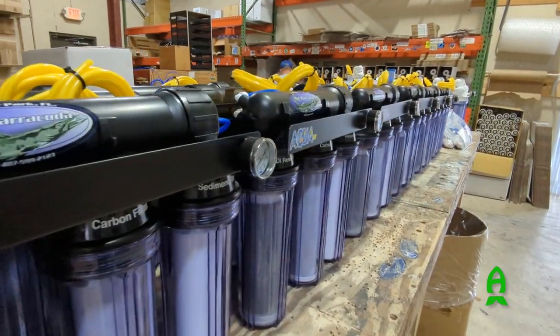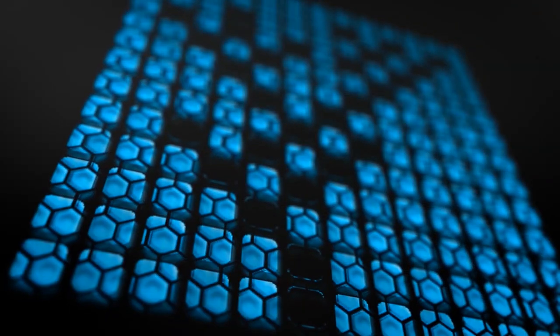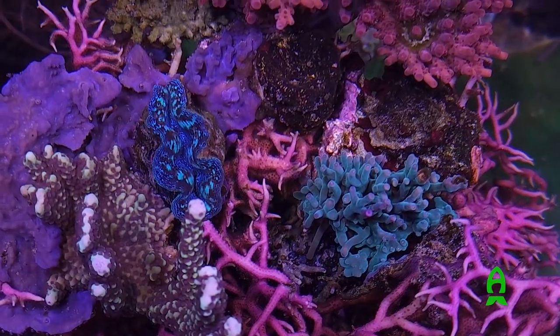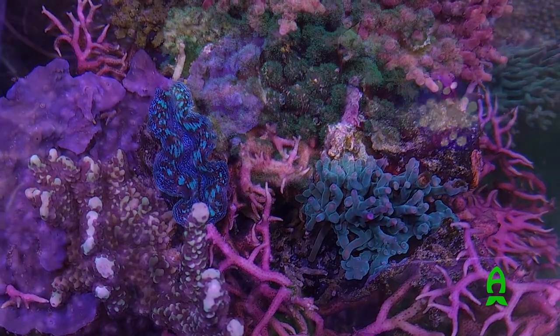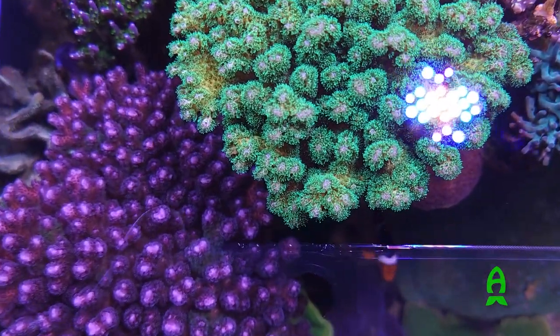Hey guys, Richard here from Aficionado channel and Reeves.com. Thanks for joining me today. In pursuit of clean water, I am here in Orlando, Florida at the headquarters of Aqua FX to find out how clean we could get our water. We are in this saltwater industry dealing with water overall, and the most important thing that's often overlooked is good clean water. I'm here with my good friend Joseph from Aqua FX and he's going to tell me a little bit about Aqua FX.